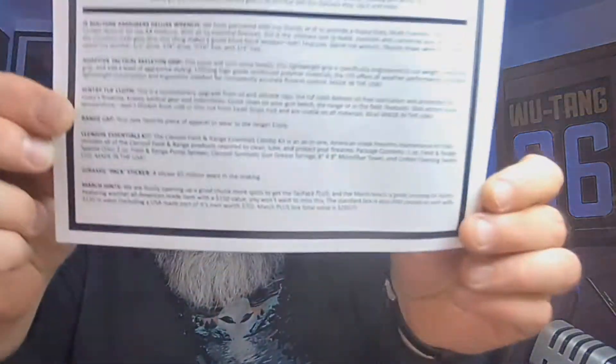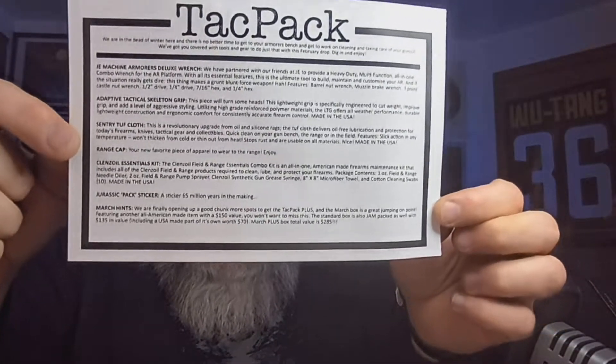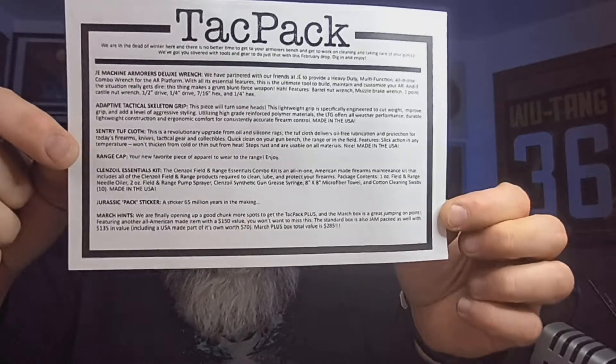Slice there, slice there, and let's just go ahead and slice there too. I think this might be my last month with TACPAC — I don't know if I'm gonna keep it going or not. Let me start by digging out the card. If you guys want to focus or pause and take a look at that, this is everything that's in this month's TACPAC subscription box.